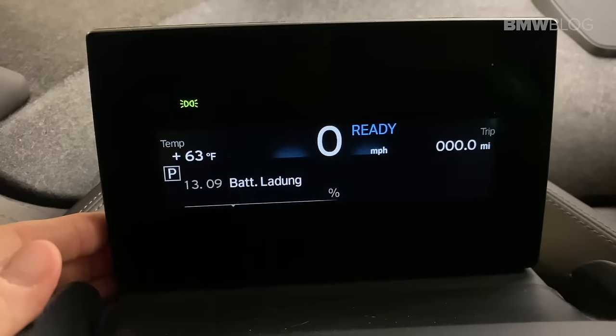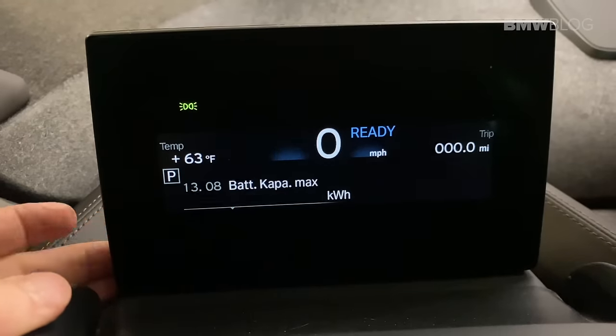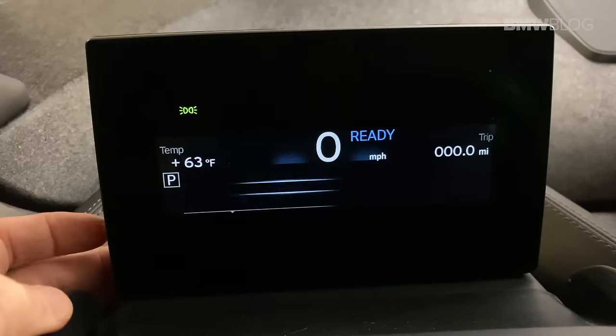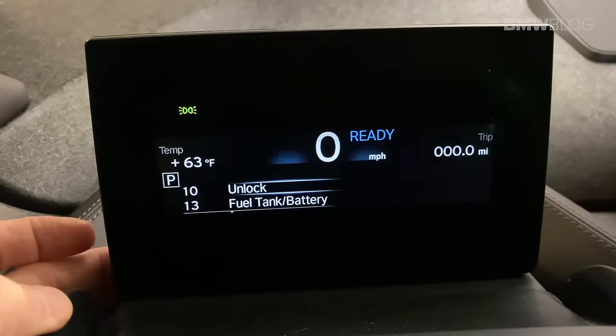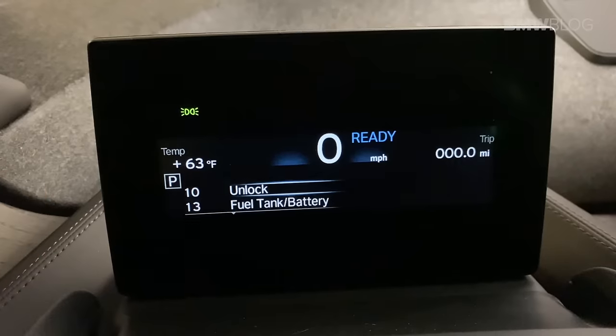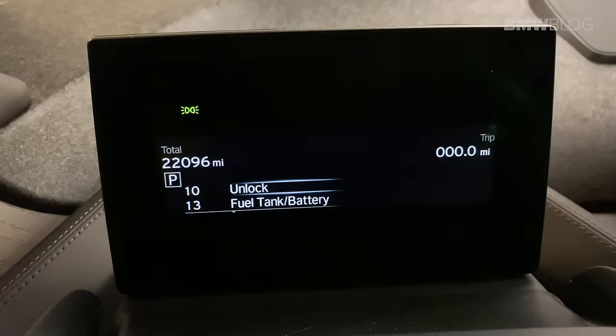Once you're done with this, you can cycle through other things — there's obviously some German language in here. Push and hold this button again eventually and it gets you back to this menu. You can look through stuff but you can't really change anything, which is good.